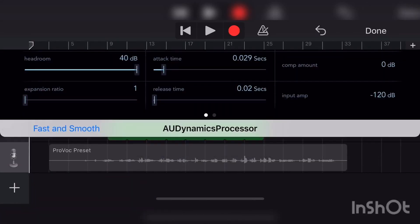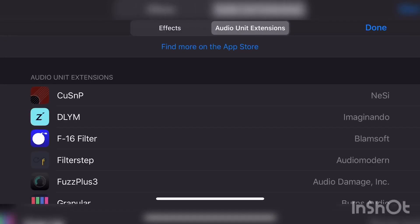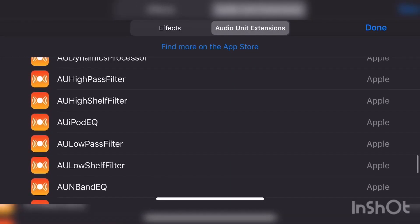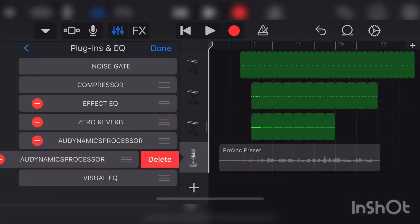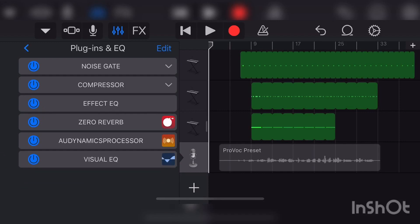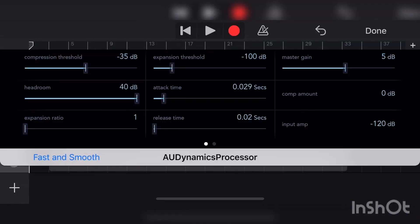Next, get a Dynamics Processor. To find it, go to Audio Unit Extensions and scroll — it's usually one lower. Right here: Audio Dynamics Processor. Select the Fast and Smooth sound preset.